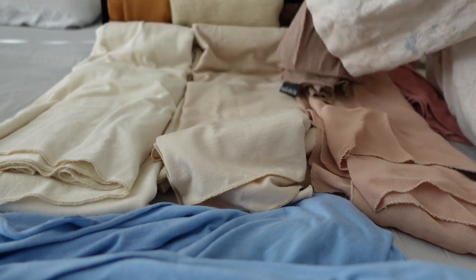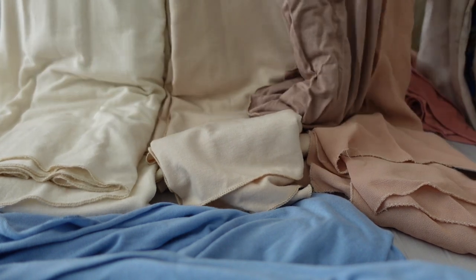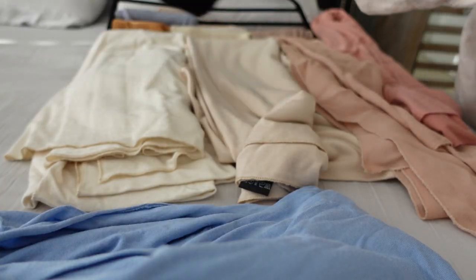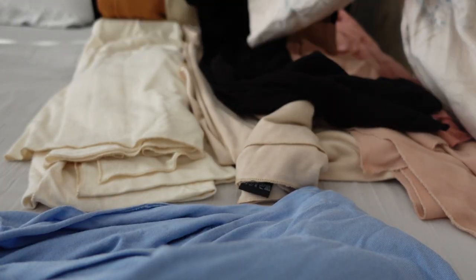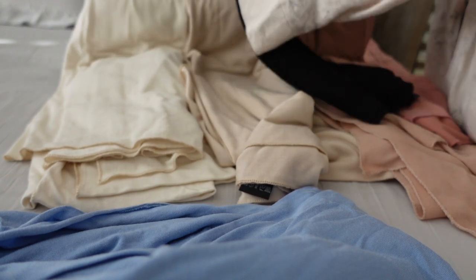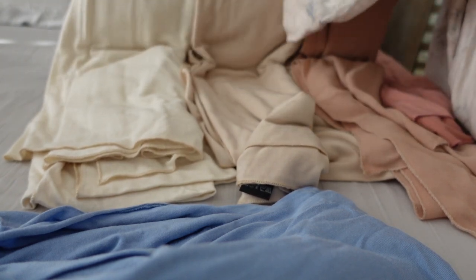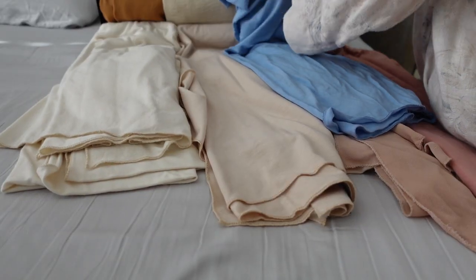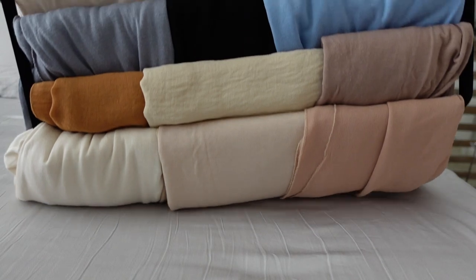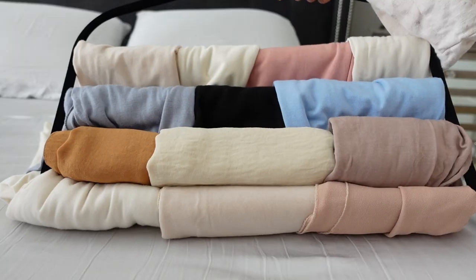These are actually all the neutral hijabs that came out of my luggage — I took all of these for my Uzbekistan trip. I mostly packed jersey hijabs because that's what I mainly wear no matter the season. I just love how comfortable they are, especially when they are made from good quality material and well made.